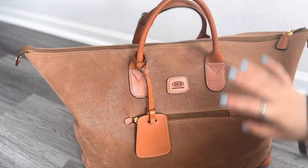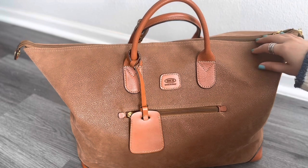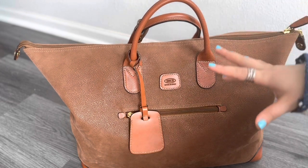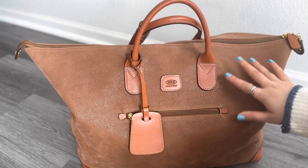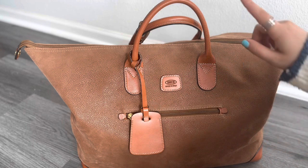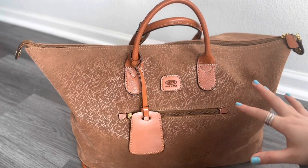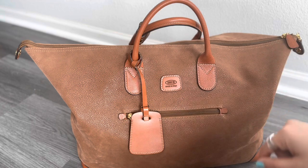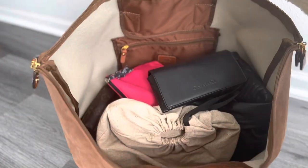I just got back from a vacation in LA and this is the bag I took with me. I usually travel with only a carry-on and this on top of it — I don't check in luggage when traveling within the US. This bag is really handy because of its size and how much it fits.